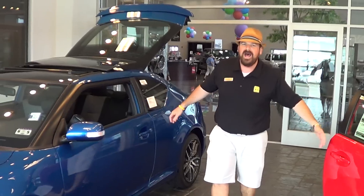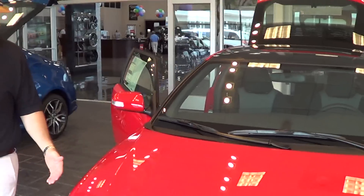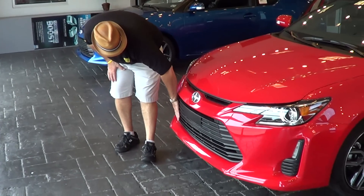We got it in some hot colors — got the blue one, got Absolutely Red. A lot of cool things have changed. We got this front grille here that's changed a lot, kind of like an open mouth from a shark.